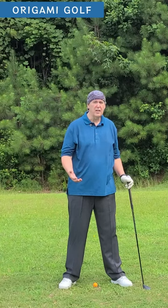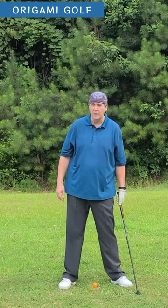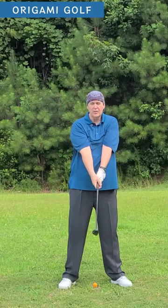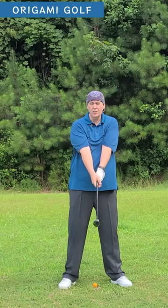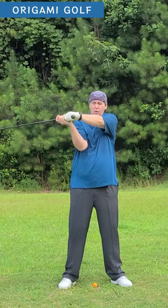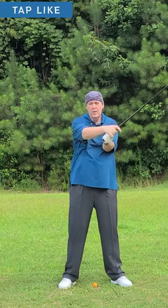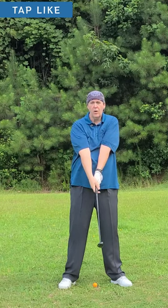The reason your arms stay in front is because you've got both arms connected to your shoulders the whole time and both hands connected to the golf club. You create this triangle, and there are only a few things you can do out of this triangle: fold, unfold, refold. Notice my hands stay in front of my chest the whole time.